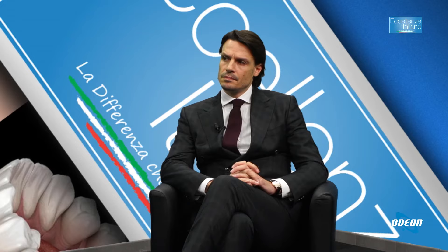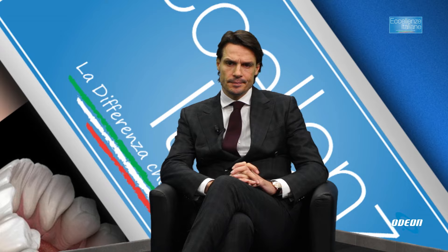A che livello di diffusione siamo in Italia? Quando si parla di embolizzazione — visto che nasce una trentina, o meglio 20-25 anni fa — in Italia siamo già a buon punto, ci sono diversi centri. Chi fosse interessato potrà contattare il dottor Lupatelli. In Italia c'è una ramificazione di centri che fanno questo tipo di interventi?